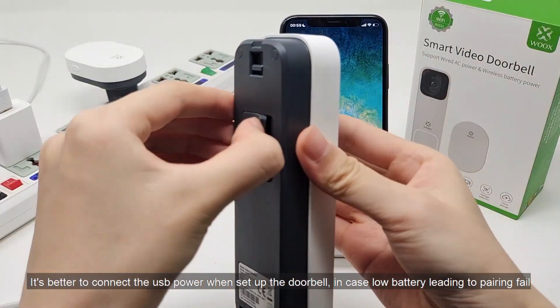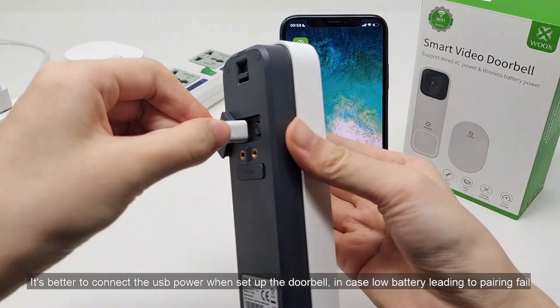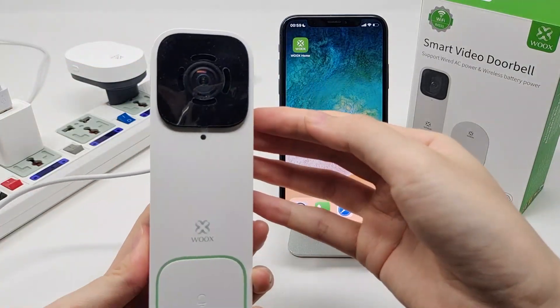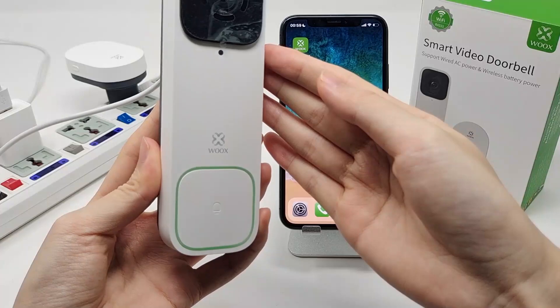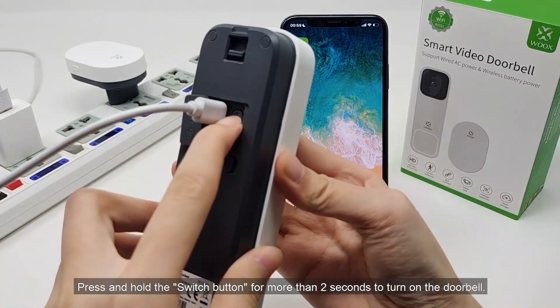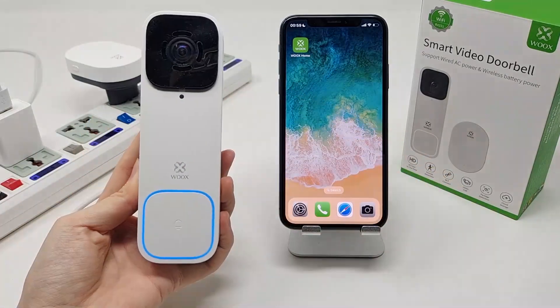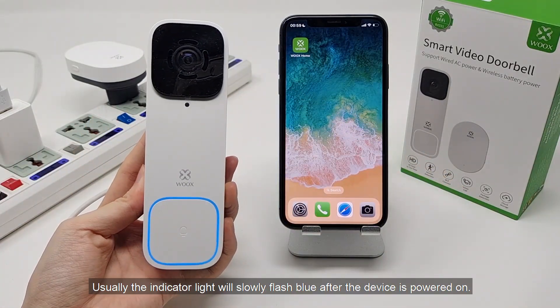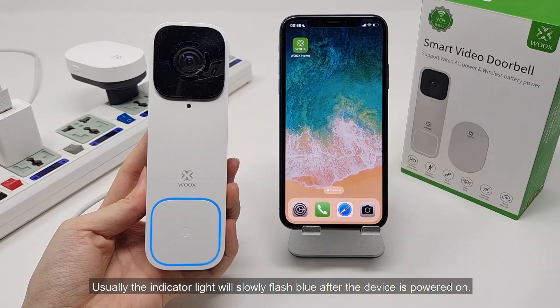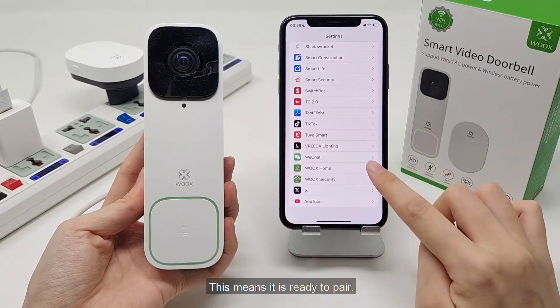It's better to connect the USB power when setting up the doorbell, in case low battery leads to pairing failure. Press and hold the switch button for more than 2 seconds to turn on the doorbell. Usually the indicator light will slowly flash blue after the device is powered on — this means it is ready to pair.